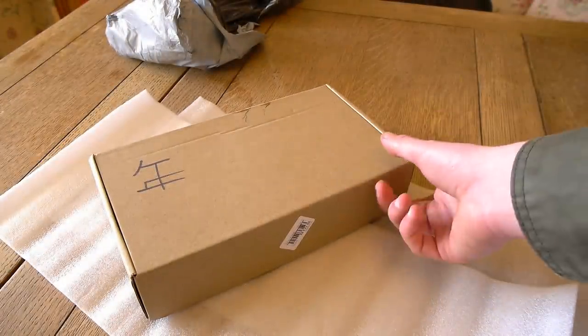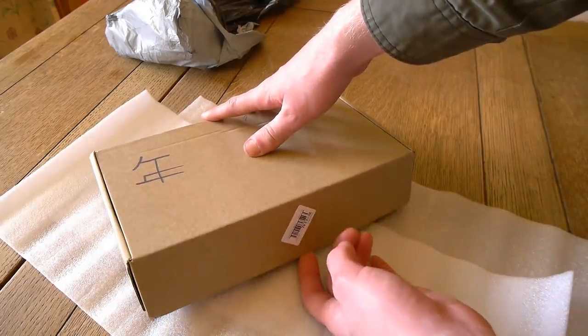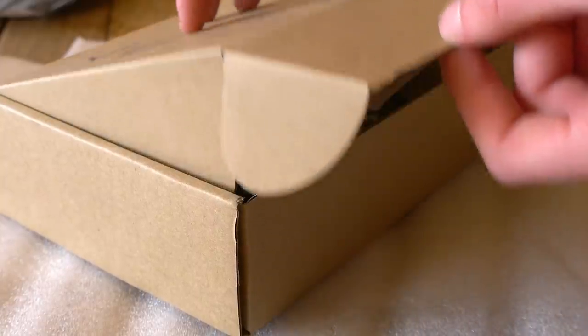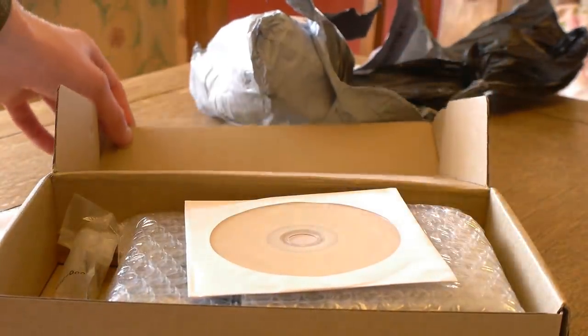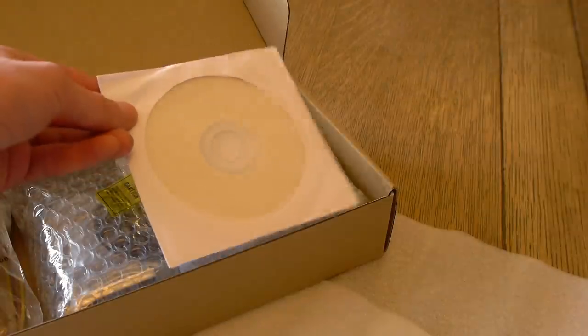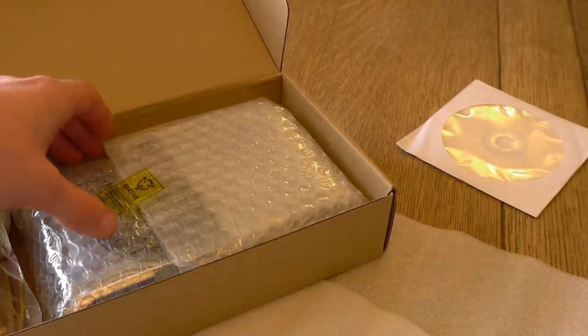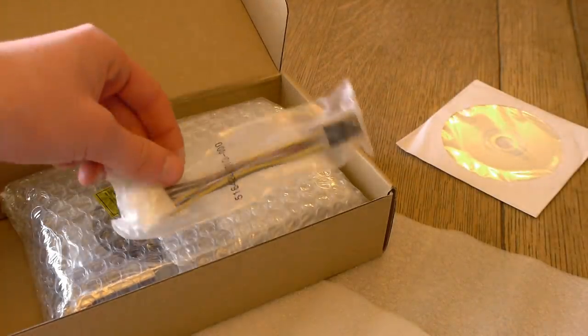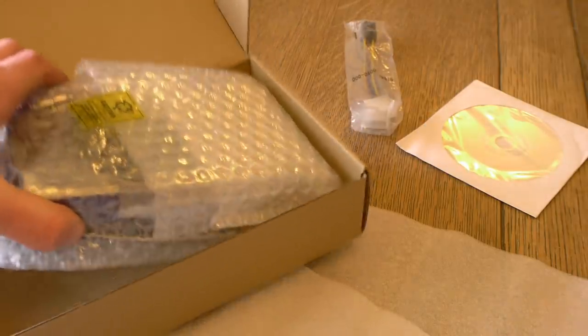Once we actually get inside the box the quality seems to stay about the same level as the outside. The graphics card — or in this case the RT2060 as they called it when they sold it to me — is actually wrapped up in bubble wrap inside the box, with what seems to be a Molex to 6-pin connector and a blank CD. We'll have to find out what's on there later on, though I don't really want to run a dodgy blank CD from China.